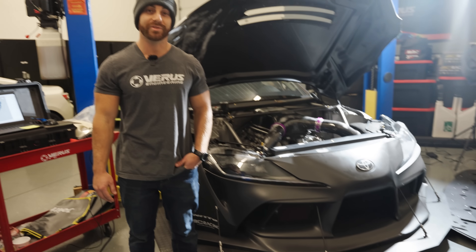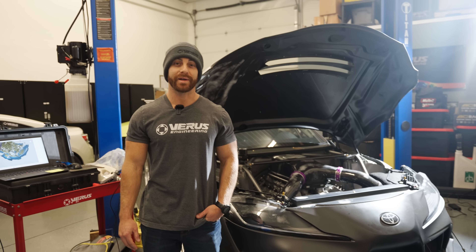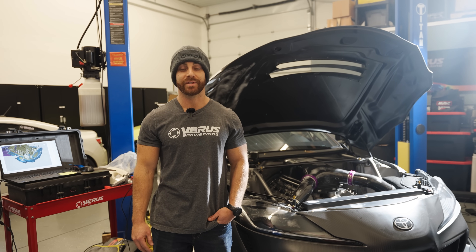What's up guys? Eric from Varus Engineering, and we have Ryan Turk's Formula Supra here for some aero analysis and improvements on his setup.